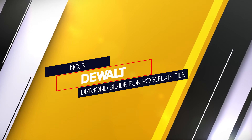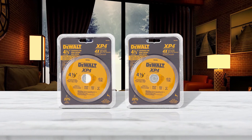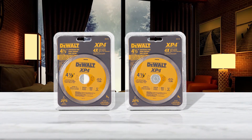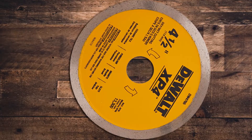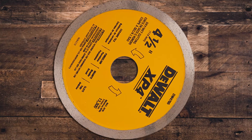Number 3: Dewalt Diamond Blade for Porcelain Tile. The Dewalt Diamond Blade for Porcelain tiles, with its continuous rim design, is the best blade for cutting ceramic tile. The blades have laser cut expansion slots, which avoids all sorts of heat buildups. It has an extended performance diamond matrix coating on the edges, giving you a prolonged cutting experience.